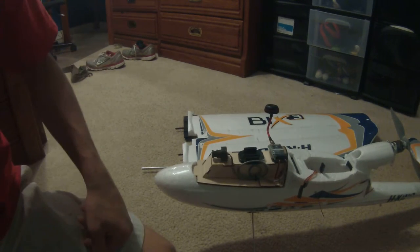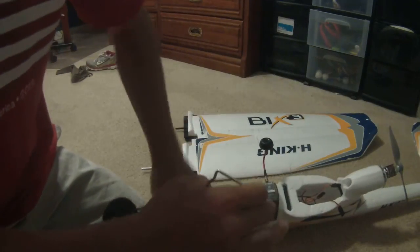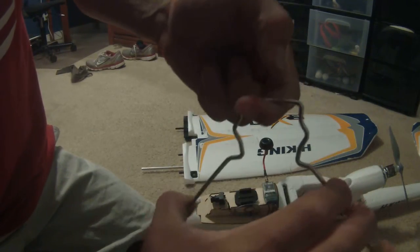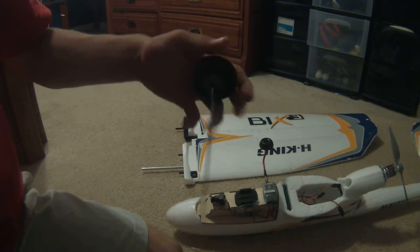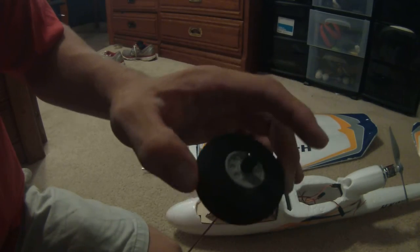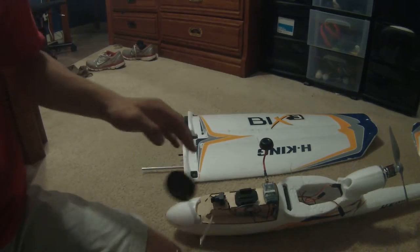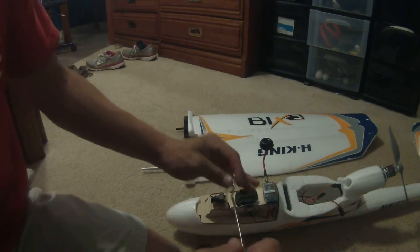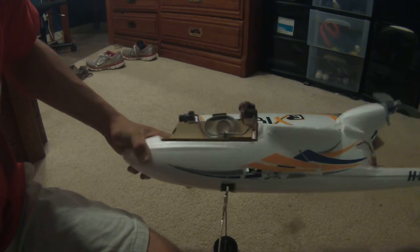For the landing gear, you just pull the legs together and they slide right out. They're fairly cheap metal and they bend, so make sure you re-bend them after a rough crash. The stock wheels are pretty small — bigger wheels are good for rolling through grass. I chose not to put the wheel pants on, but that's just my preference.